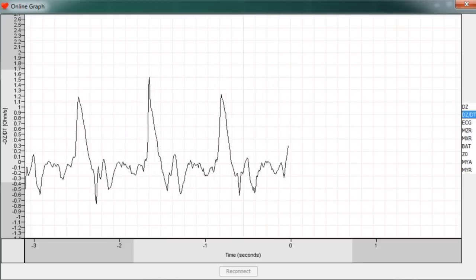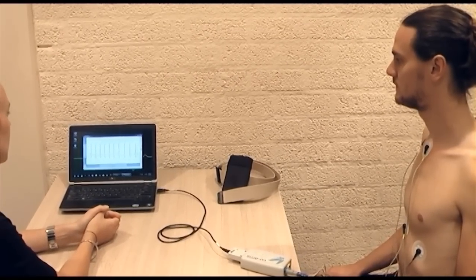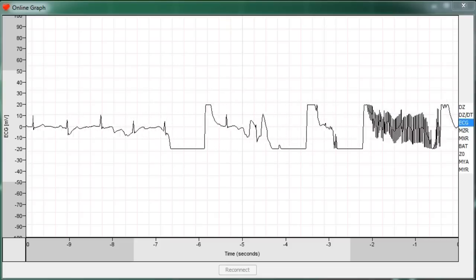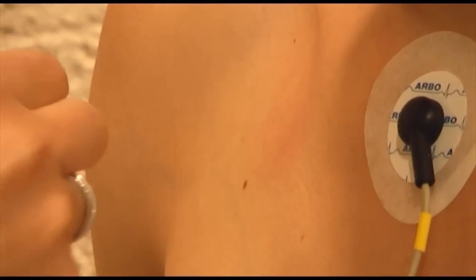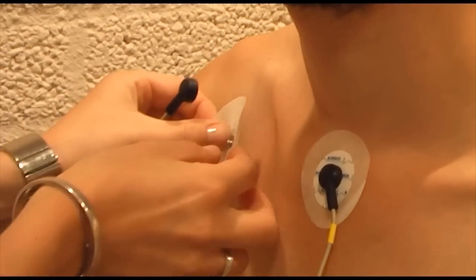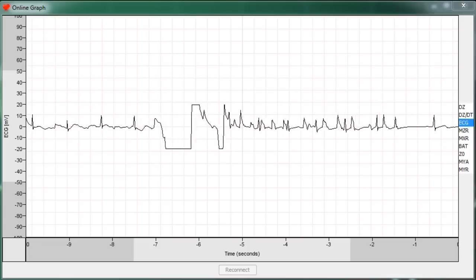As the signals are displayed in real time, it is the ideal moment to correct any faulty or misplaced electrodes. When an electrode loses connection to the skin, it tends to create clipping signals with noisy parts, especially when moving around. If an electrode quite obviously comes loose, simply remove the electrode, firmly clean the skin again, then attach a new electrode and reattach the lead wire connector. The signal can immediately be checked again, as the online graph keeps running in the background.